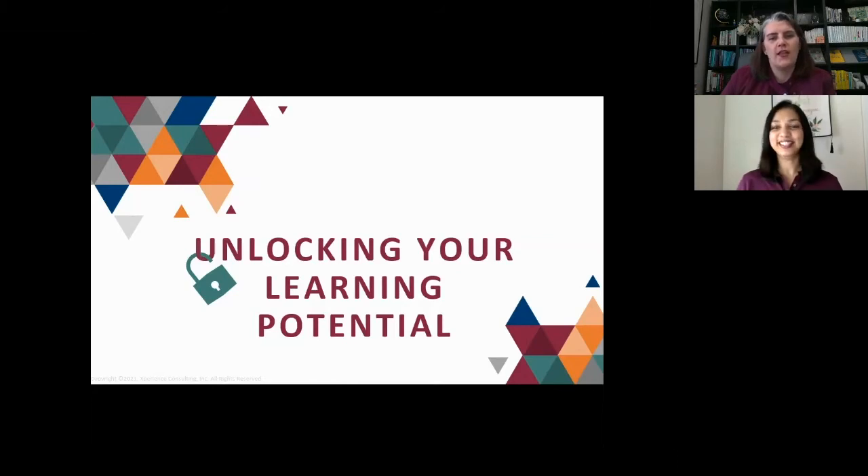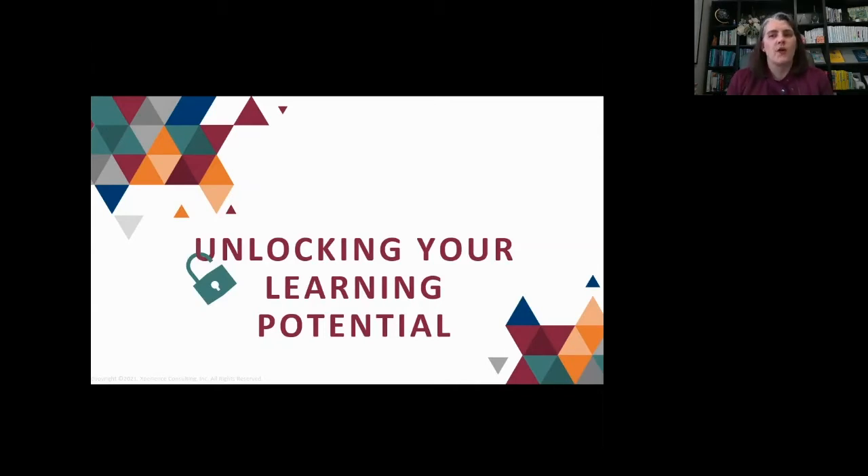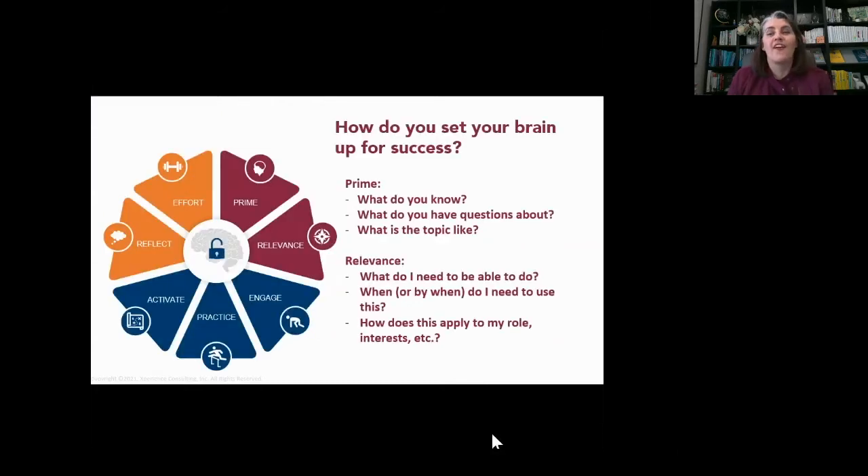Thank you. Hello everyone again. If you're moseying over with me from the last session, last time we talked about the PREPARE model. In the interest of helping you retrieve some of that information — does anyone who joined the last session remember what PREPARE stands for? You can push that in the chat. The PREPARE model is something that I came up with, focused on: Prime, Relevance, Engage, Practice, Activate, Reflect, and Effort. There's a series of books I'll share at the end of this session for reference.